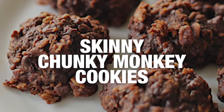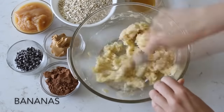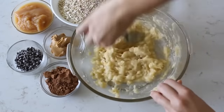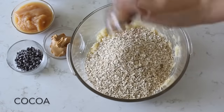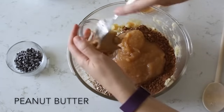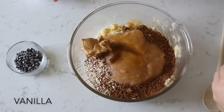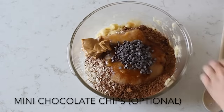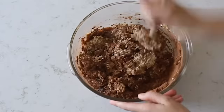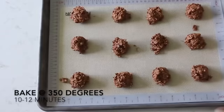If Santa needs a little healthier cookie at your home, we have our skinny chunky monkey cookies. Start with three bananas that you just mash up. Then add two cups of old fashioned oats, one-fourth cup of cocoa, one-half cup of applesauce, one-fourth cup of creamy peanut butter, four tablespoons of honey, one teaspoon of vanilla, and about a fourth cup of chocolate chips — those are optional, but I love just a little bit of chocolate chips in there. Using my handy dandy cookie scoop, scoop these out and bake at 350 degrees for about 10 to 12 minutes.